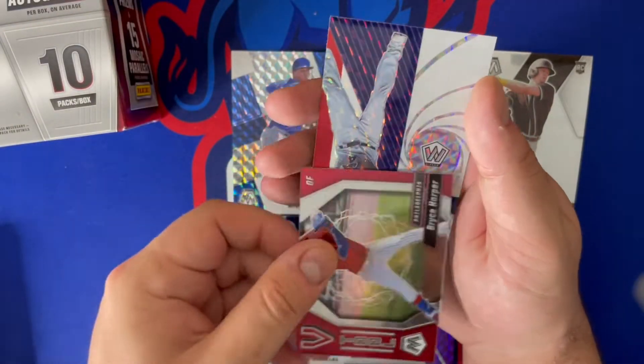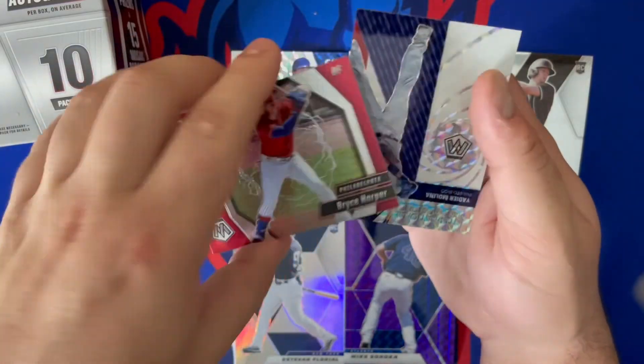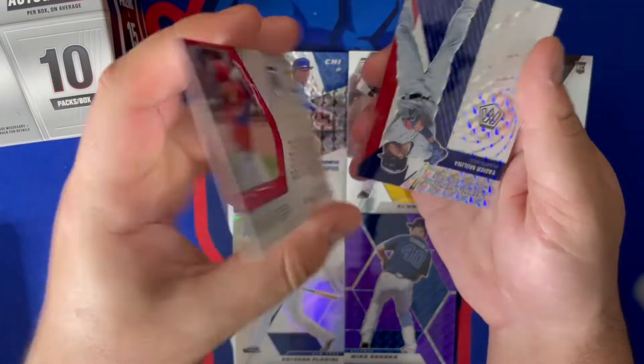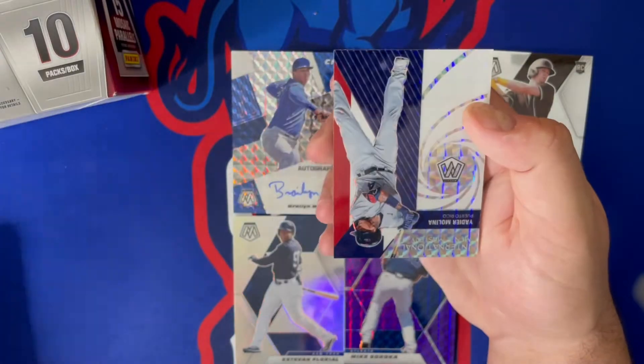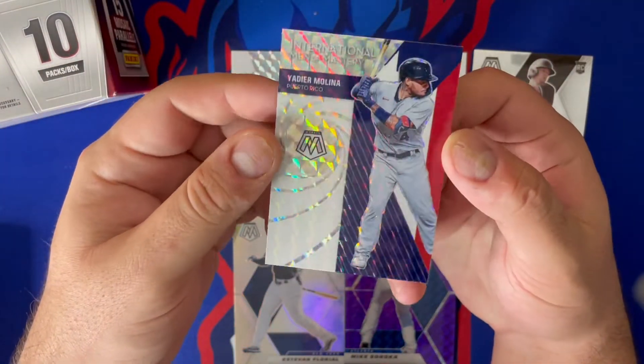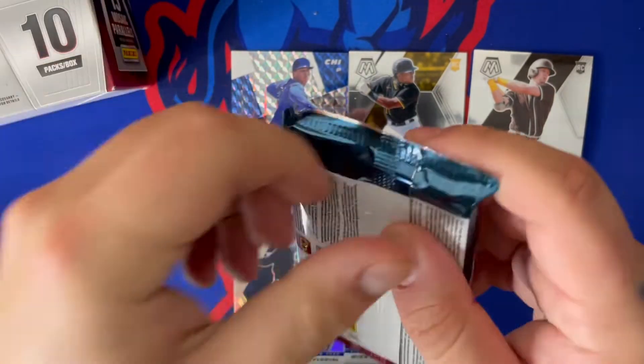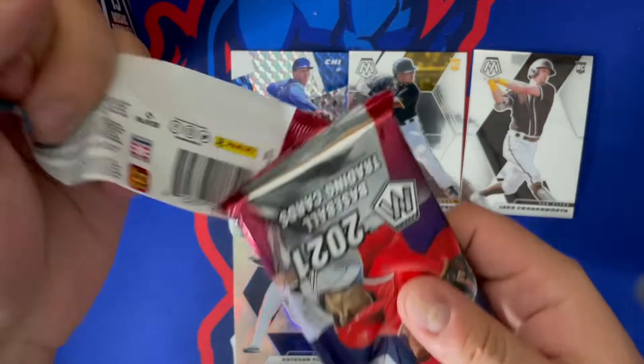Following that up with a Sean Murphy silver and Joey Gallo mosaic. And this is a sweet Bryce Harper — Five Tool Player card. It says 'Five Tool' but the design is awesome. And Yadier Molina International Men of Mastery mosaic.